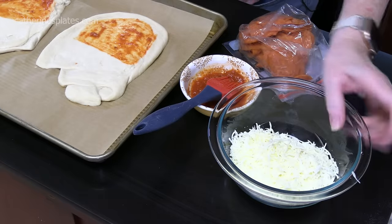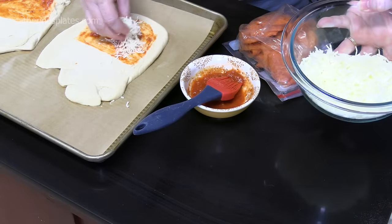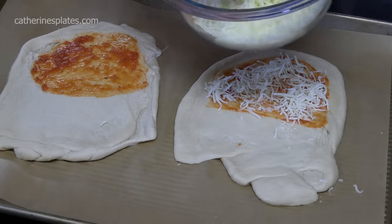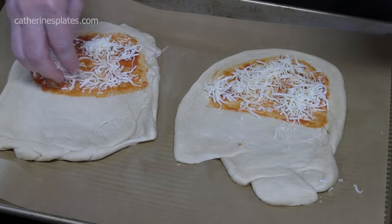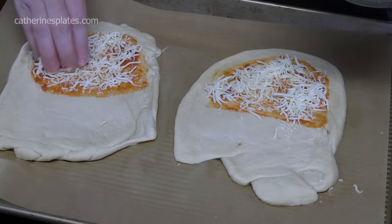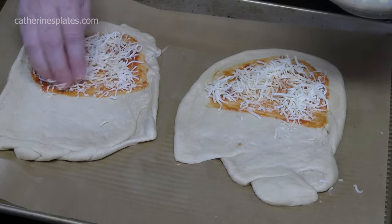I've got some mozzarella cheese — I love that on a pizza — so I'm going to sprinkle a little bit right on the sauce, keeping it off the edge. If you want to put in some Parmesan or Parmigiano Reggiano, you can do that. Whatever cheese you like on your pizza you can certainly add — the three cheese blend, the Italian blend, all work great.